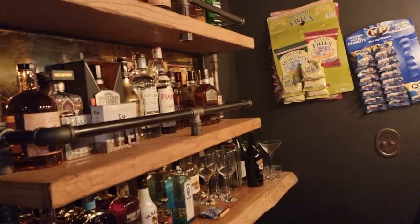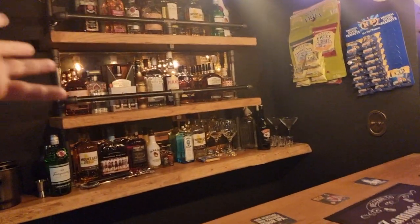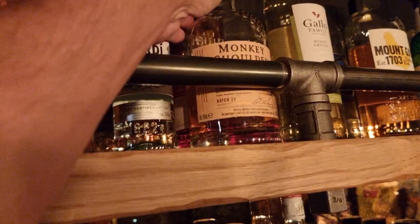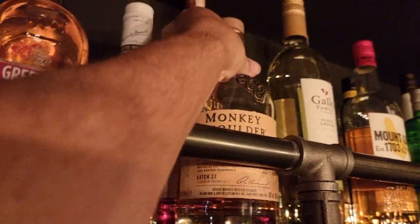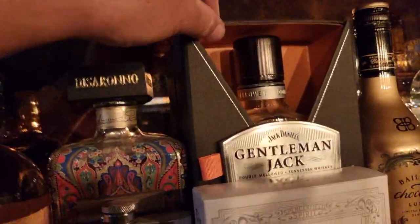We're not massive raging alcoholics, by the way, even though it looks like it. We just have a few get-togethers and things like that — these bottles have been here for ages. We've got all sorts of different drinks going on. I do like my Monkey Shoulder — love that, it's a really nice drink. And I do love a bit of Gentleman Jack.